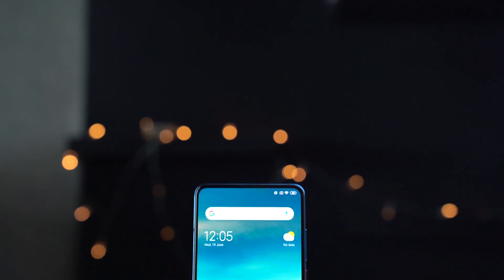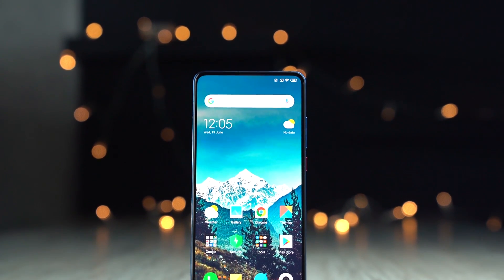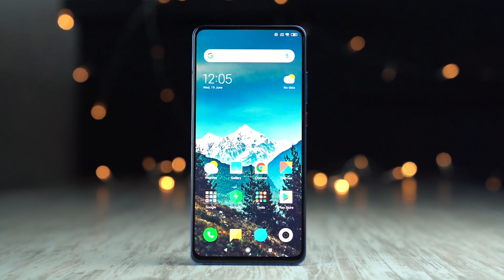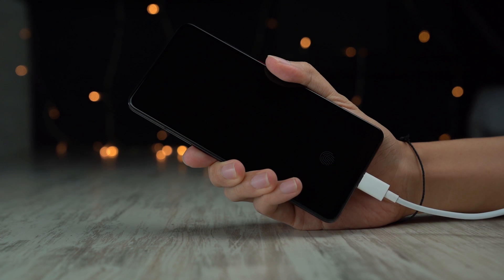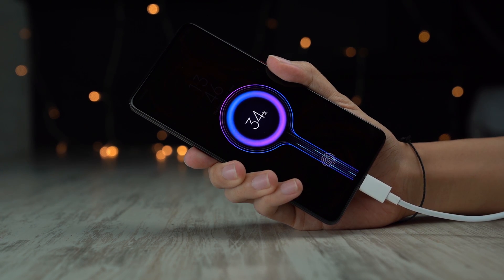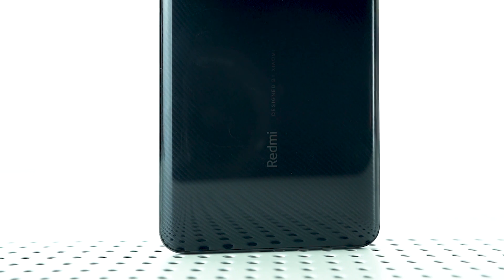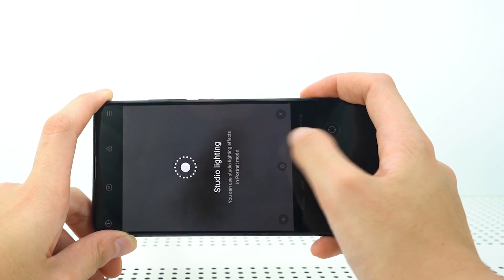Both of them get a 6.39-inch Full HD Plus AMOLED display, a Snapdragon 730 processor with 6GB of RAM and 128GB of internal storage, and a 4000mAh battery that supports 18W fast charging via USB-C. In China, the Redmi K20 is available in two variants — the Redmi K20 and the more capable Redmi K20 Pro, which comes with a Snapdragon 855 processor with up to 8GB of RAM and 256GB of storage.